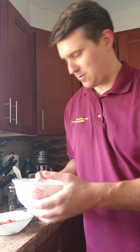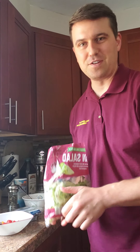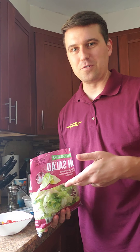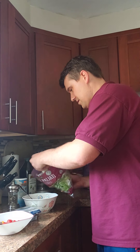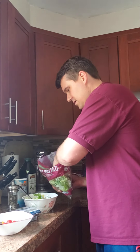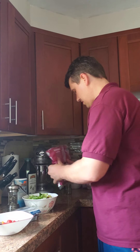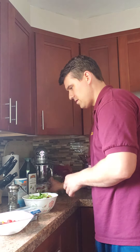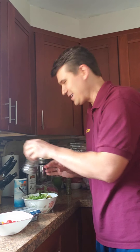Starting off, I've got leftover spicy coleslaw for my base of the salad. It's already dressed and has some onions, pickles, and cabbage — it's ready to go. I'm going to take some lettuce here and add it in. That's pretty good there. Just a little layer, and I'll put a little salt and pepper. I'm going to add some pepper on the lettuce because it's a little bit bland.